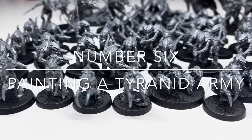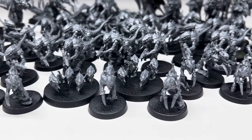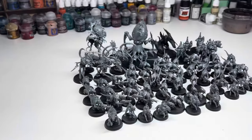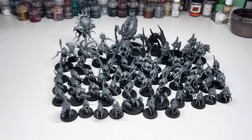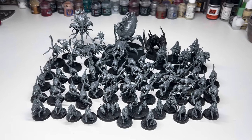Hi everyone, welcome back to the channel. A couple of months ago my Leviathan box arrived and I was very excited to get hold of all the new miniatures inside and had a lot of motivation to get them all built and painted. I made a pact with myself that they weren't going to languish in my to-do pile for months or years. I opened up the box and within a couple of days had everything built. That was about two months ago now and apart from the big screamer killer it was all still grey plastic.